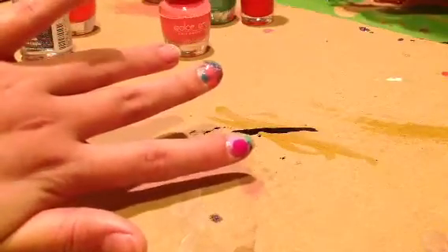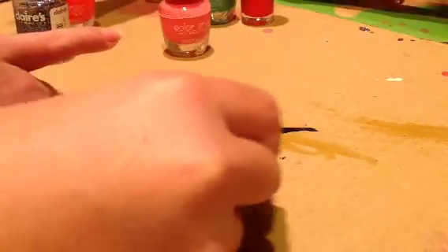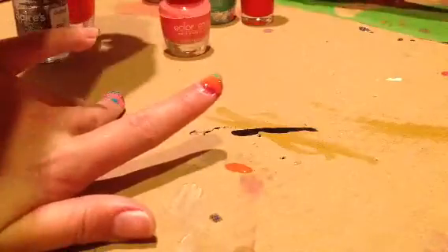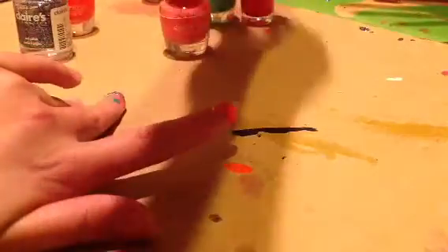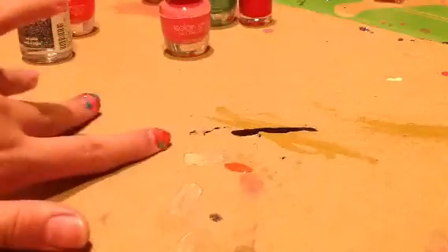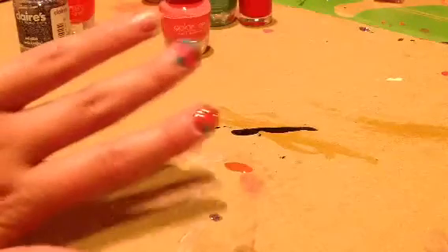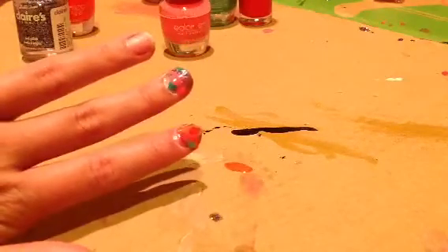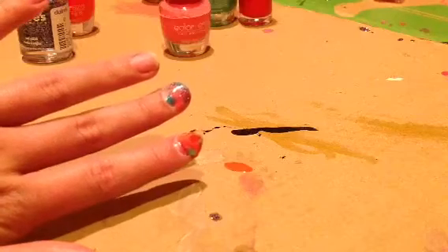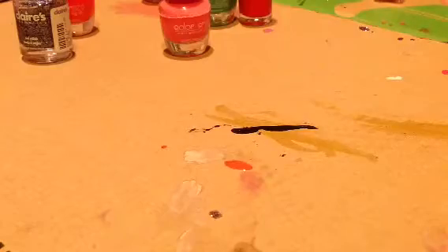I like to get some more color — oopsie, too much, that's okay. If you mess up, just apply a little bit more color. After that, if you think you're finished, you just apply top coat after it's like half dry.